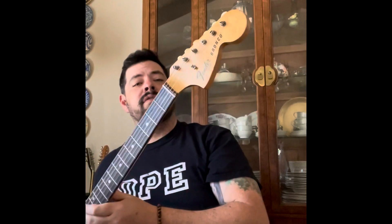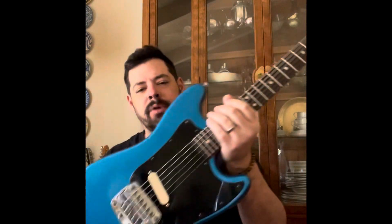Hey everybody, it's Hendo. I'm giving a little page update — just giving some love to this brand new to me 1977 Fender Bronco.